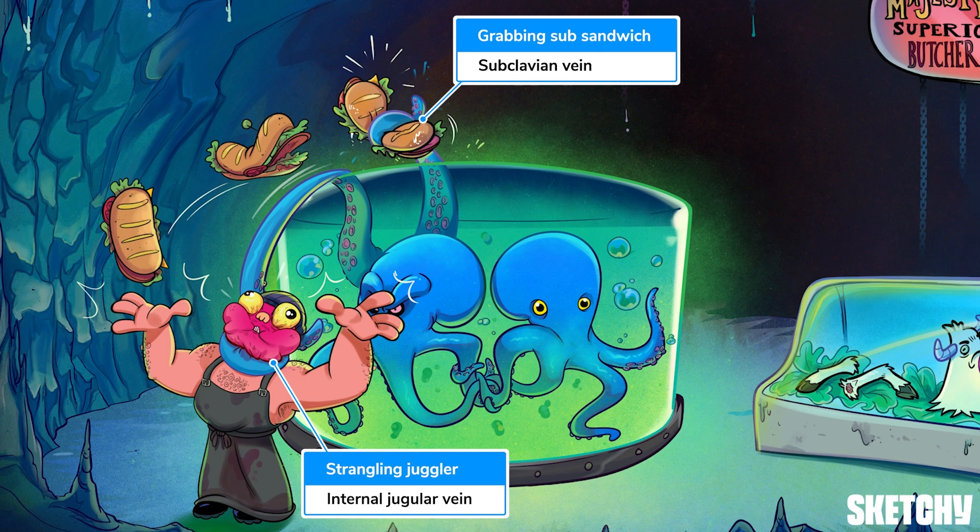And the external jugular vein drains into its ipsilateral subclavian vein. So each brachiocephalic vein drains an arm and half of the head.